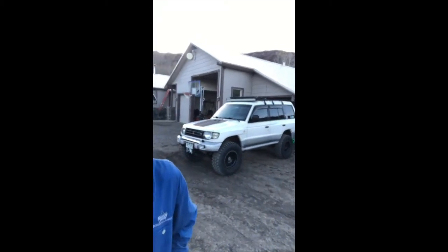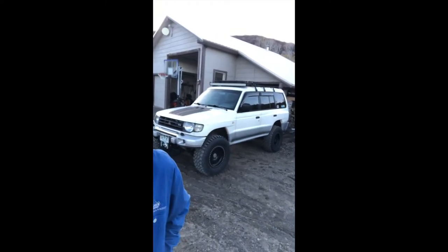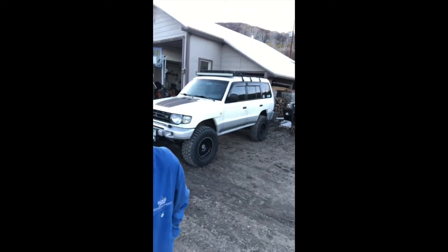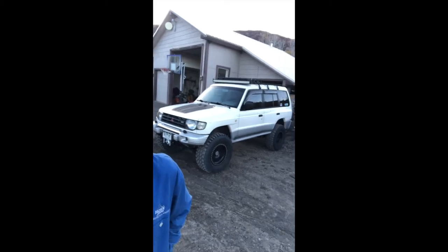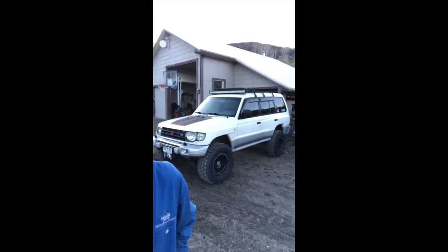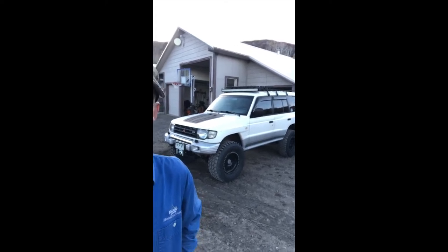This is my 1999 Mitsubishi Montero full-size, commonly referred to as the gen 2.5. I've got another parts rig I'm robbing differentials and everything from. This one has coil springs in the back, crank torsion bars in the front, and I also have an inch and three-quarter body lift, which gave me a lot of extra room to work with in the front end.